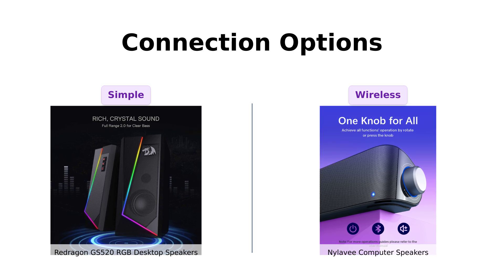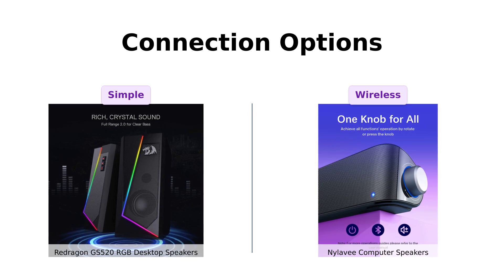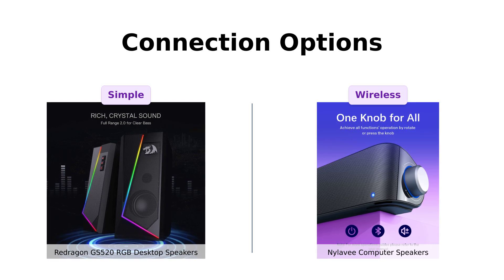If you prefer simplicity and wires, Redragon is your bestie. But if you want to cut the cord and dance like nobody's watching, NYLA-V is your go-to.